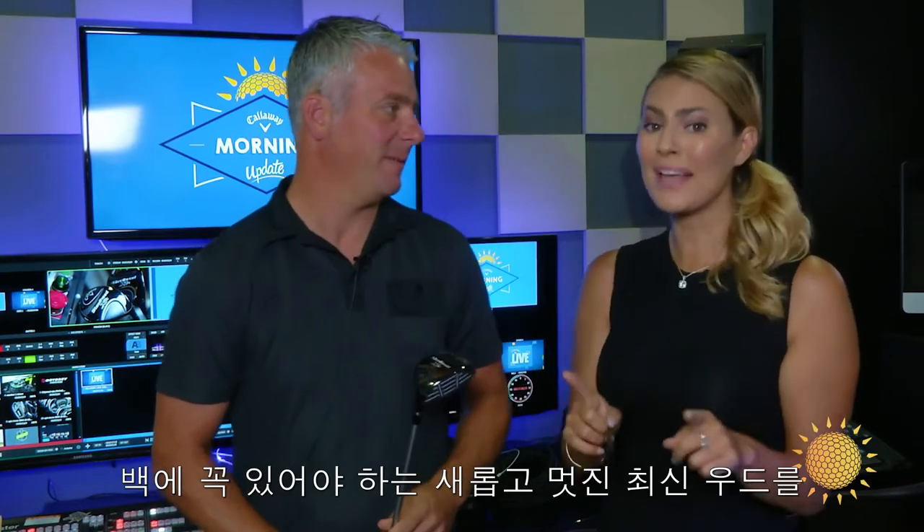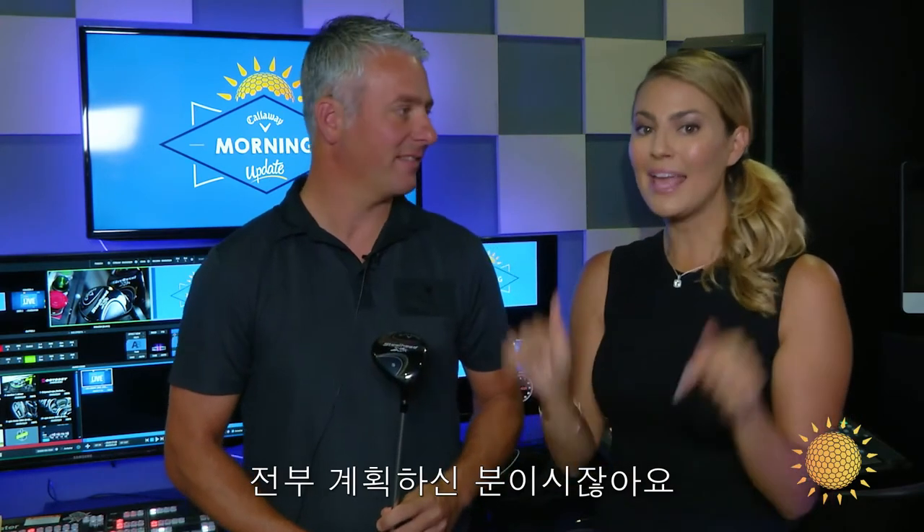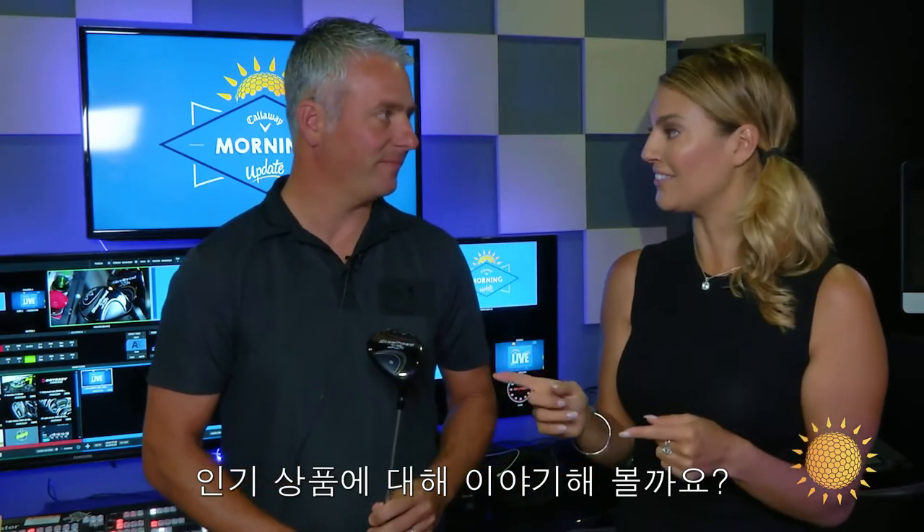We are happy to have you here, and because you're the mastermind behind all of the new, latest, and greatest things that we need to have in our bags — today we are talking about the new Steelhead XR.